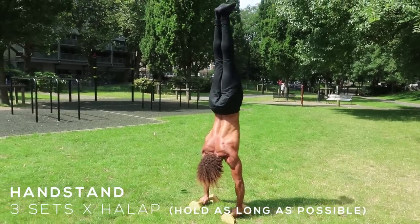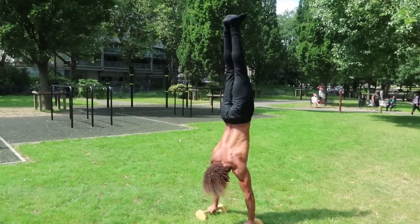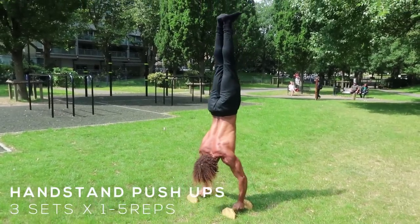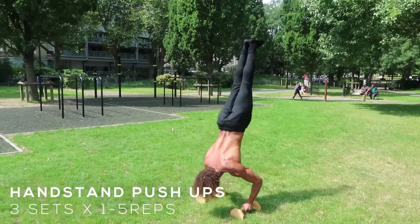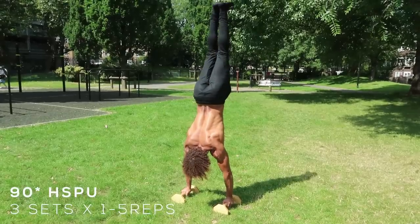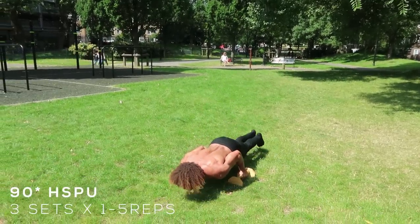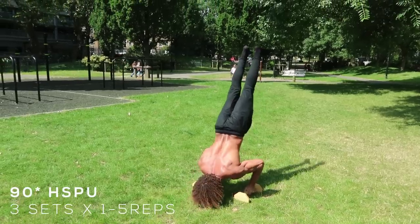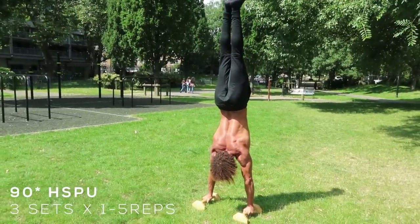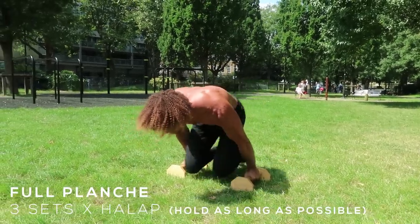Once again, you don't have to follow this exact routine — pick certain exercises and adjust the sets and reps to your needs. Because this routine is so intense, you may want to take longer rests, around three to five minutes, because we're trying to train skills and build up strength for skills. Take your time, make sure the quality is there with each rep — quality over quantity. The last final advanced movements are the full planche and maltese; I'm really happy with these holds.